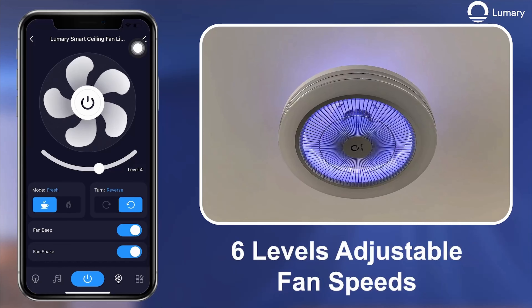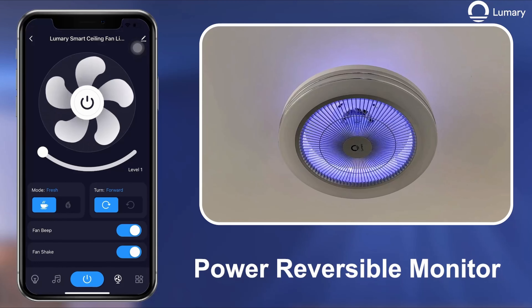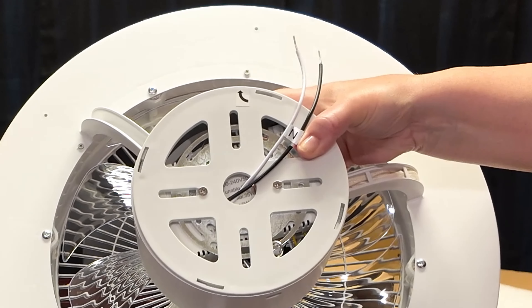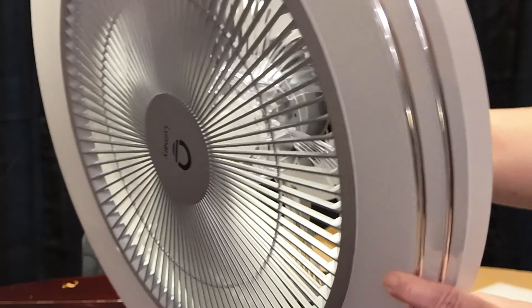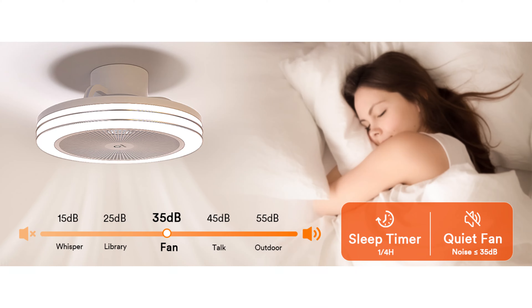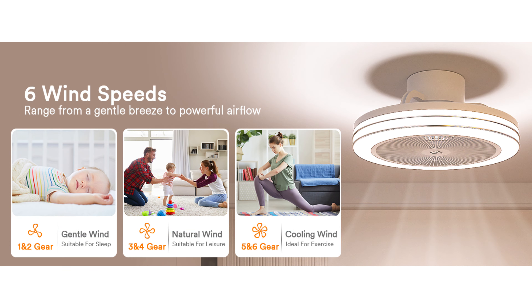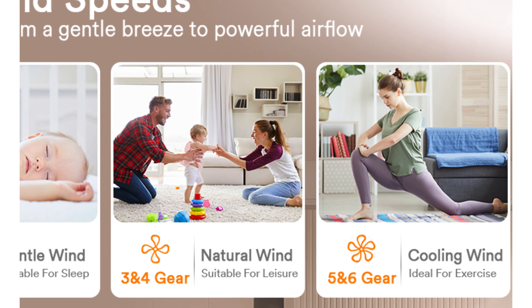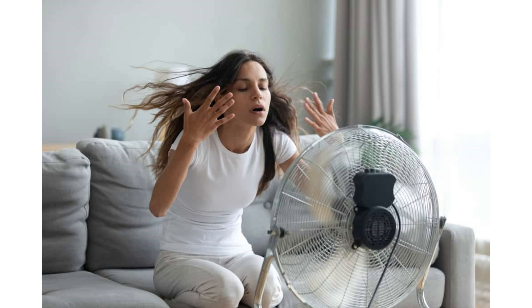The Lumerie ceiling fan offers six adjustable fan speeds and reversible directions, catering to different cooling needs. The fan's copper motor is designed for low noise operation, low power consumption, and efficient heat dissipation. This ensures a quiet and comfortable environment, whether you're working, sleeping, or relaxing. One interesting feature we found for relaxation was the nature setting, which simulates a gentle breeze by fluctuating the fan's speed and intensity.